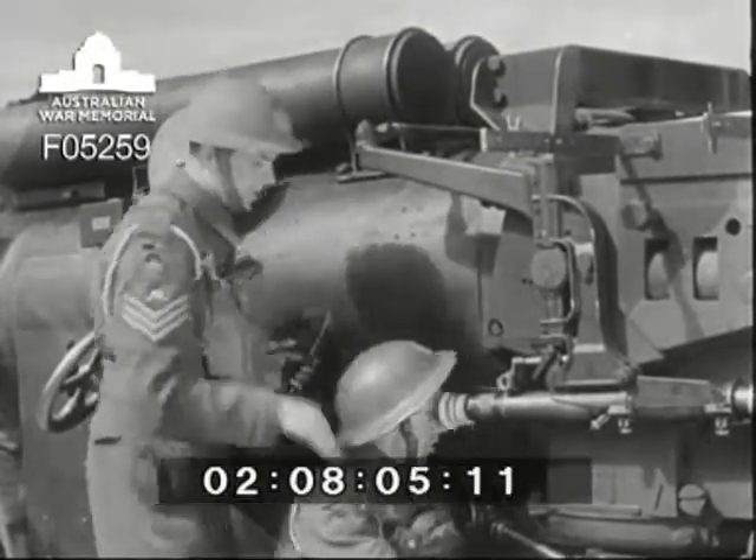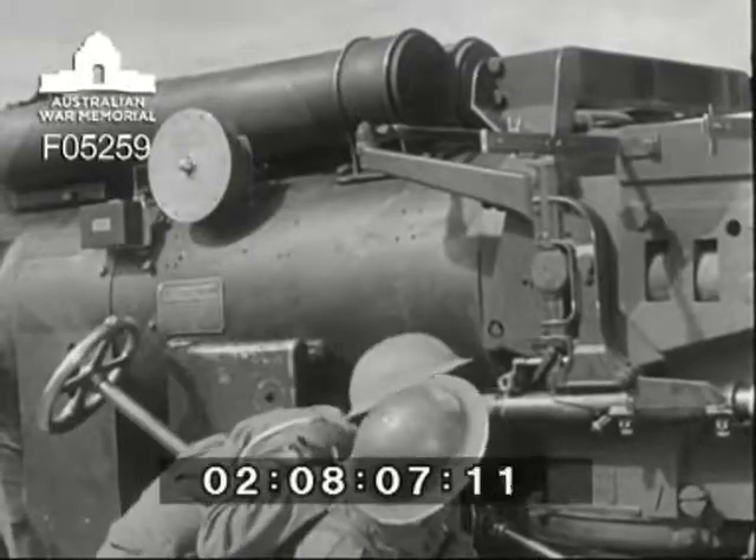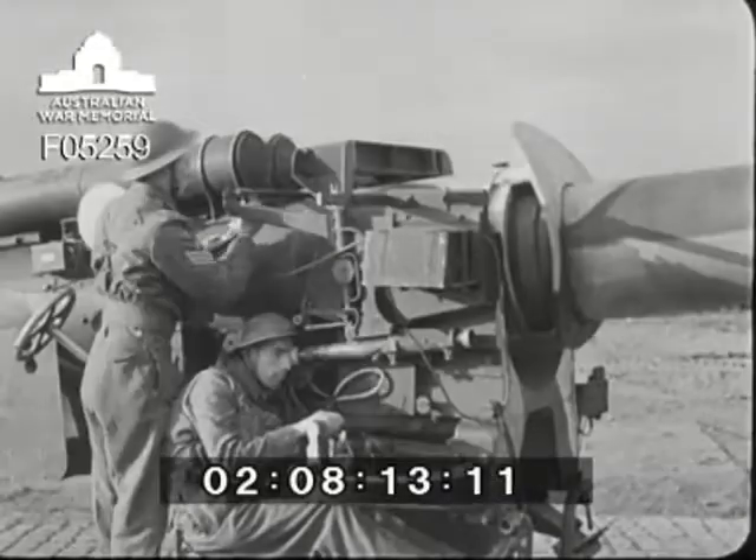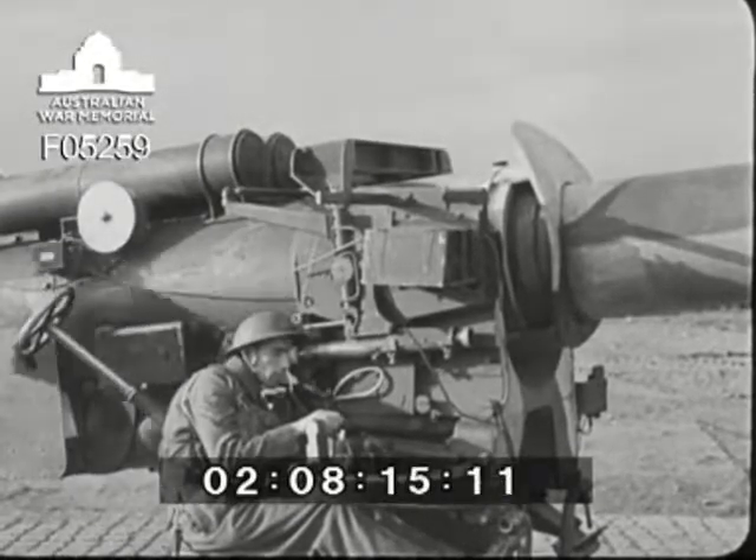Number one then looks through to check the lay and satisfy himself that all is correct. Both telescopes are now laid to agree with the vertical line of the muzzle crosswire. But that's only half the job — the sights must next be checked for elevation.